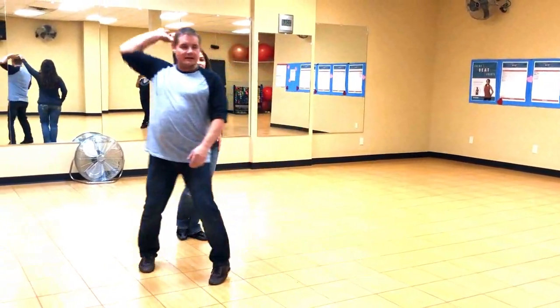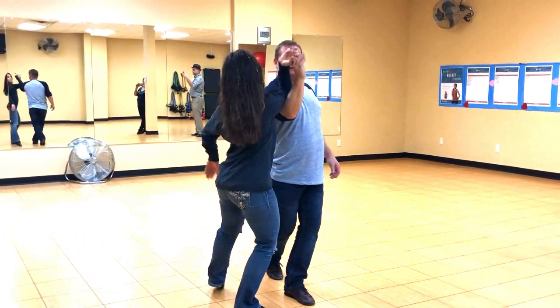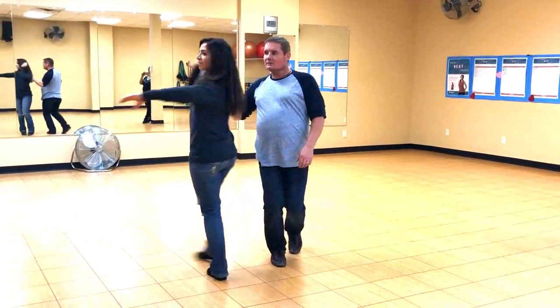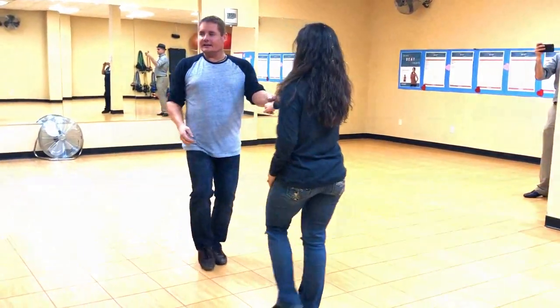One, two, three, and four, five, six, seven, eight. One, two, three, and four, five, six, seven, and eight.